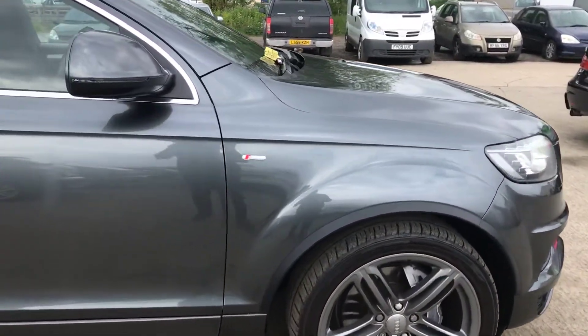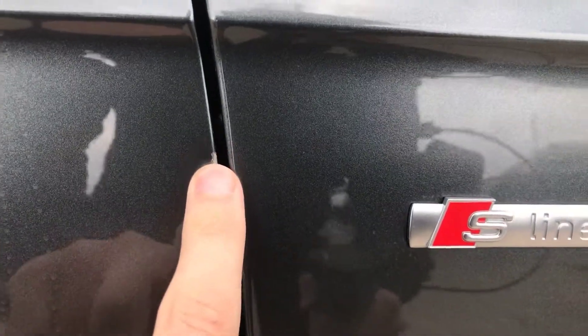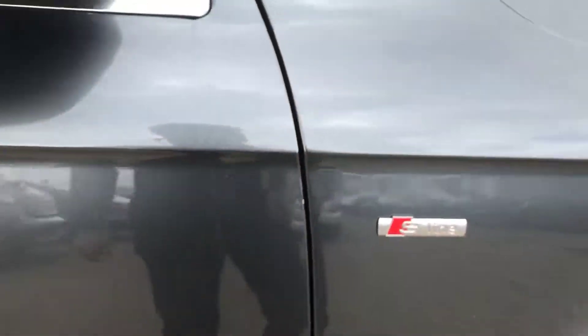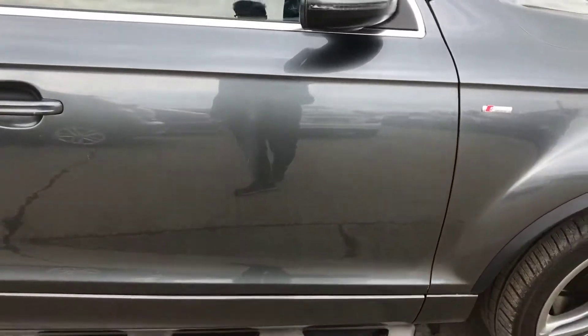Coming round the right hand side, there's nothing too major going round the whole of the car — there's just a few little bits worth pointing out. You've got a small, almost like a little dent, about the size of a 5p coin, which is just worth pointing out. Coming round the right hand side, there's also a light scratch just there — some of that may polish out. If I stand a metre away, you can see just how small that actually is.